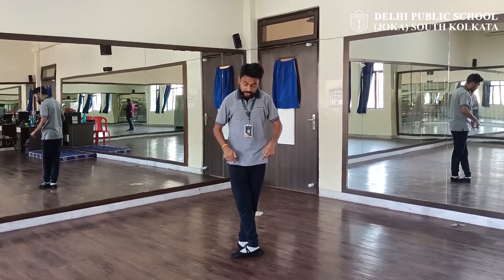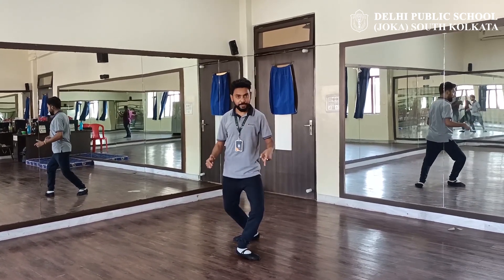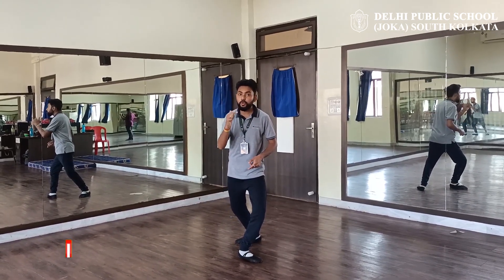So fifth position, to second, to the leg, to fourth. P.A.N. And then we will go for the turn.